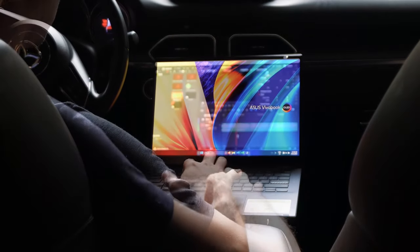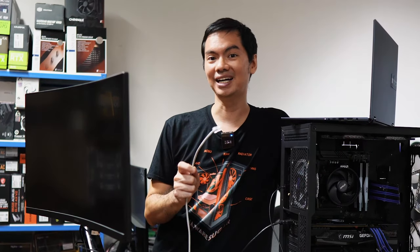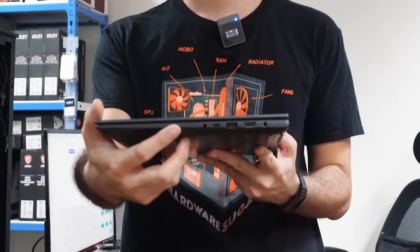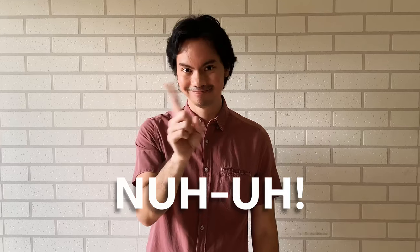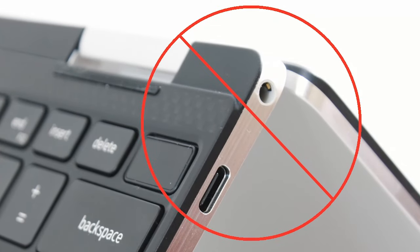Laptops are great for flexibility. Bring them anywhere, work on them in any position. But that flexibility of size comes at the cost of flexibility of input. Want to use a good old-fashioned LAN cable? No can do. Ports to connect multiple monitors to your laptop? Nah. USB-C? Maybe. Heck, some laptops don't even have an audio jack.